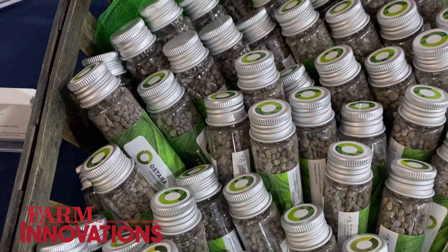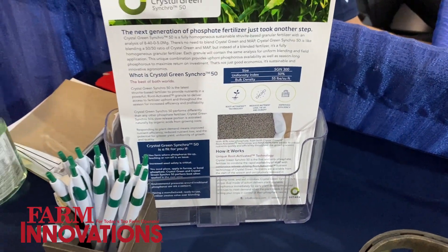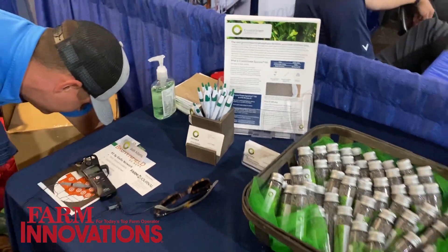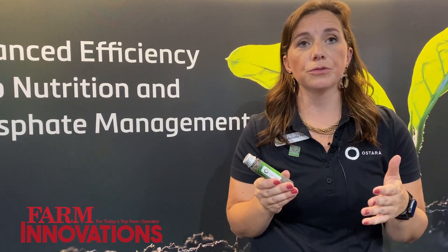We often see a successful blend to start out with is about 25% Crystal Green and 75% MAP or DAP. Of course, we'll work with the grower and their retailer to make the best recommendation based on their acres, their goals, and their soil type as well. Growers can secure Crystal Green by working with their local retailer, so contact your local retailer or contact us at info@ostara.com and we can definitely get you the tons that you need to be successful on your farm.